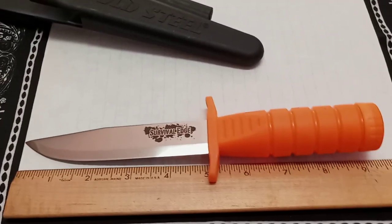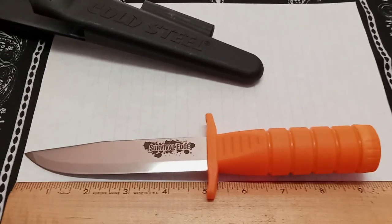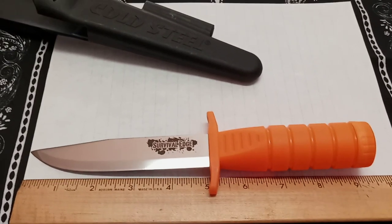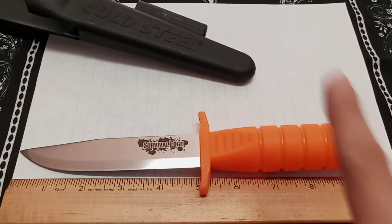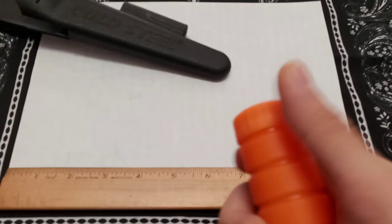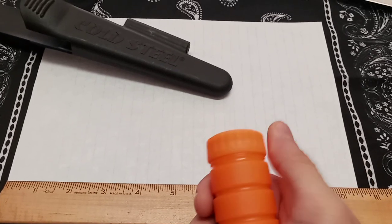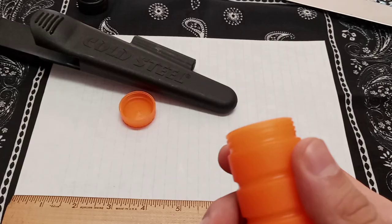Think about a tour guide or wilderness guide taking people that don't have knives. Let's say you get separated from your tour guide down the river on rafts, and the tour guide gave you this knife because he knew you didn't have anything — you're going to be thanking your lucky stars when you open up that top and find that he put matches and fishing hooks in there. It gives you enough to get by until safety reaches you.